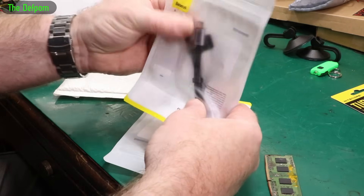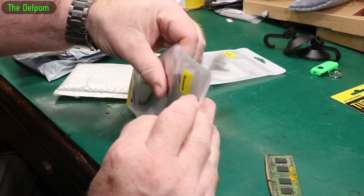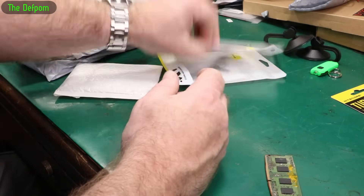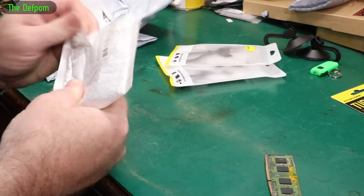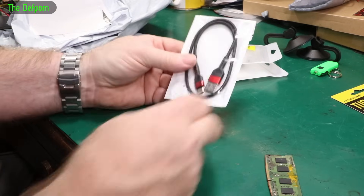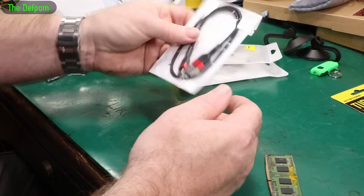I have a USB-C to USB-A cable. And another one - what size is that? It's 50 centimetres, probably less than that - 23 centimetres. And this is another one, USB-C to USB-A. This is probably 50 centimetres, that one.